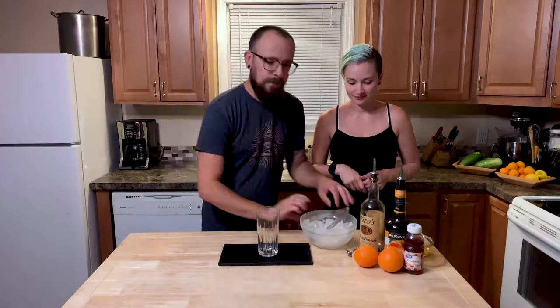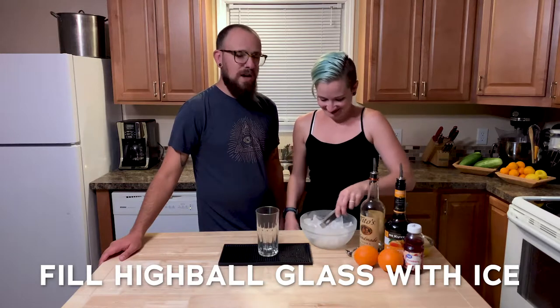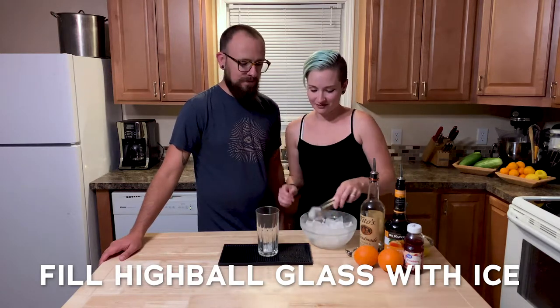First we need to fill this glass with ice. Do you mind if I get you some ice? I would love that. Let me get you some ice. Awesome. Let's fill this glass with ice — one cube at a time. Jerk.